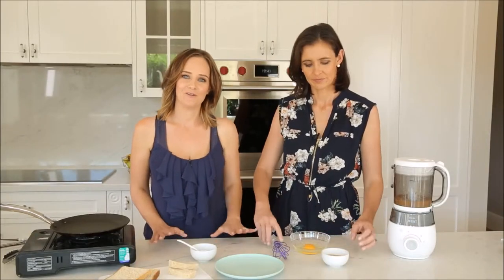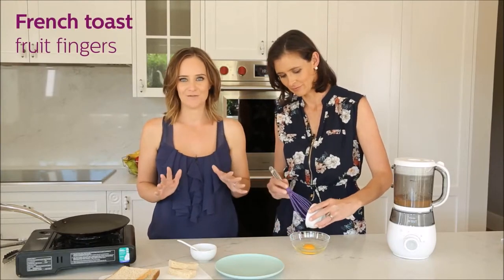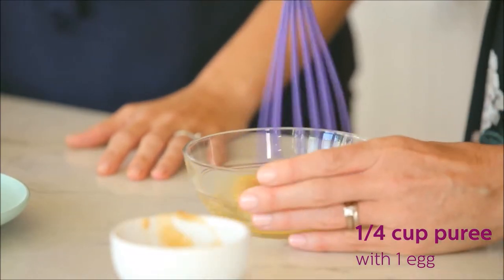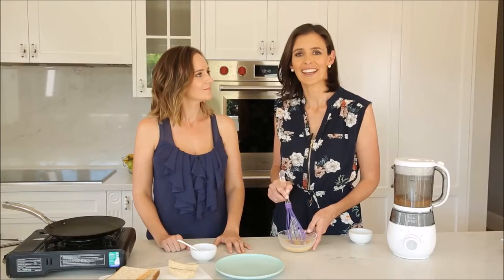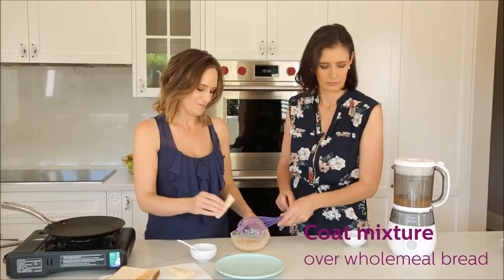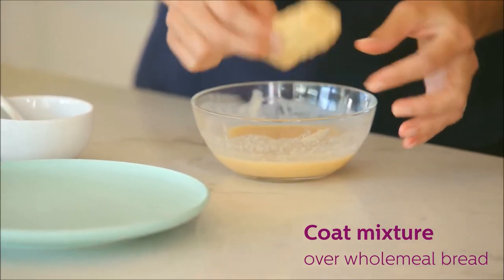Now we're going to show you how you can transform this lovely puree into a French-style toast for babies. I'm just whisking a quarter of a cup of puree together with one egg. You can do this without egg if you have any allergy concerns.